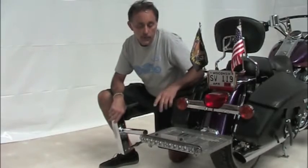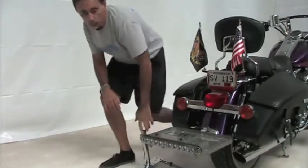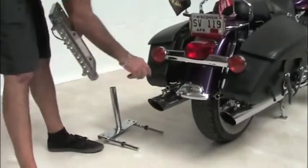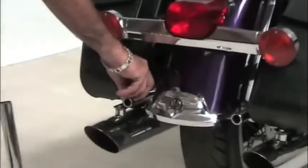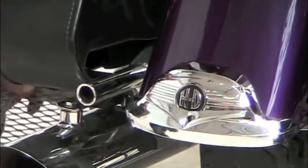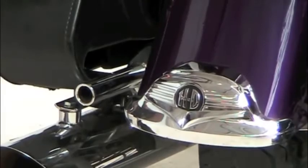First we're going to show you how the hardware mounts to the bike. When the rack is removed, or the flag holder, what's left are two small tubular brackets that you'll see coming out between your saddlebags and your rear fender. Those brackets stay on the motorcycle at all times.